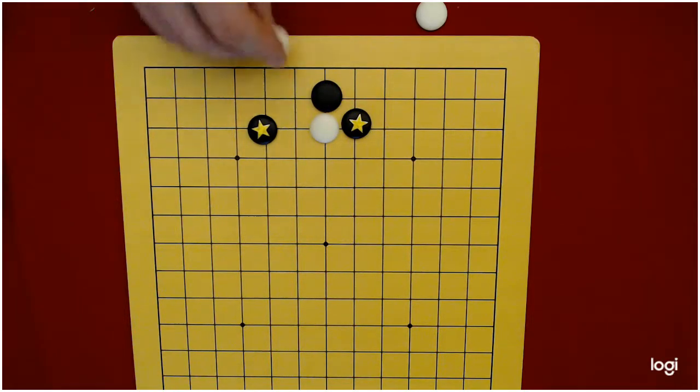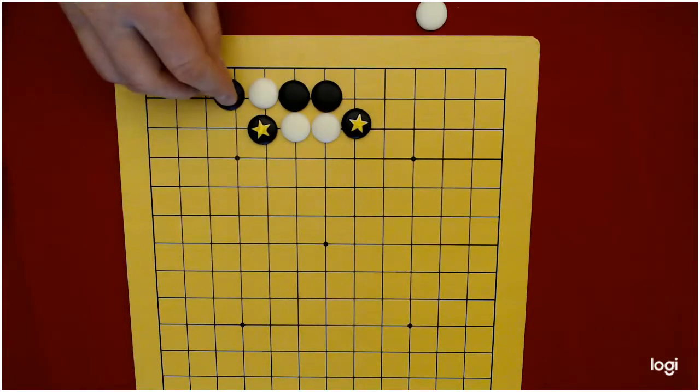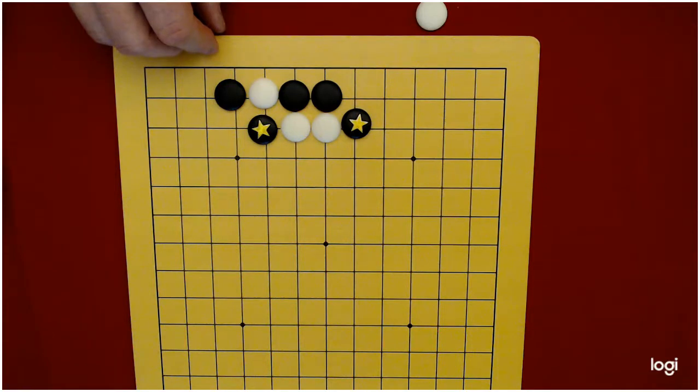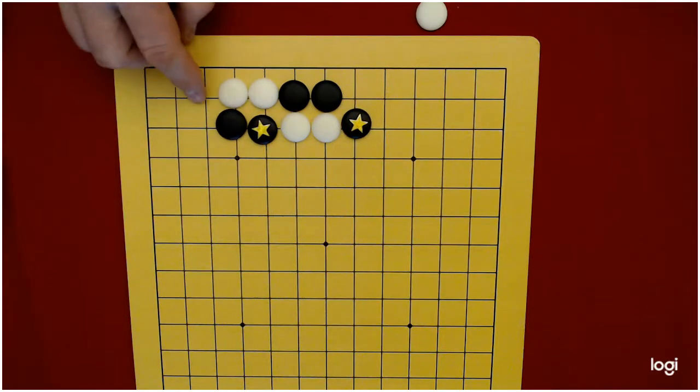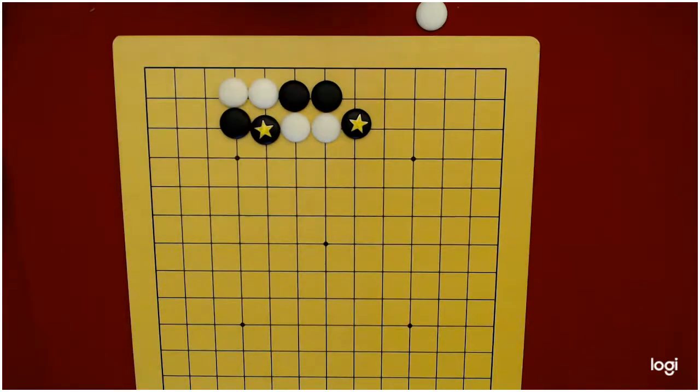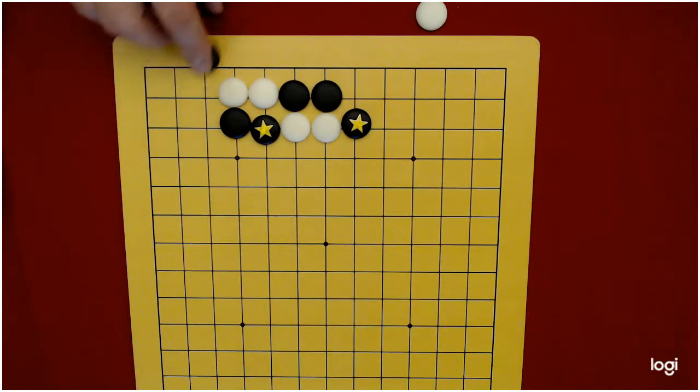Black plays under here. If white goes here, black goes here. And now when white goes there, black can atari and capture, but they can also just extend out because when white extends out, this group has three liberties but it's black's turn and they take that down to two liberties — so they're going to win that capturing race.